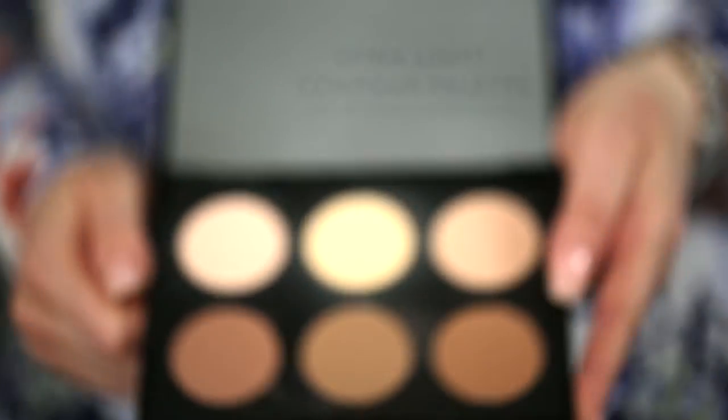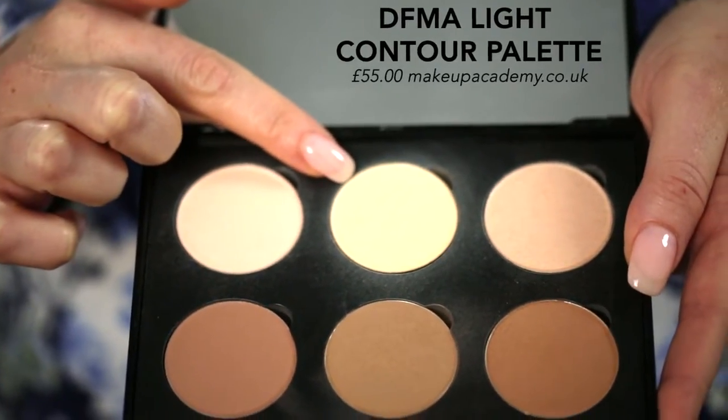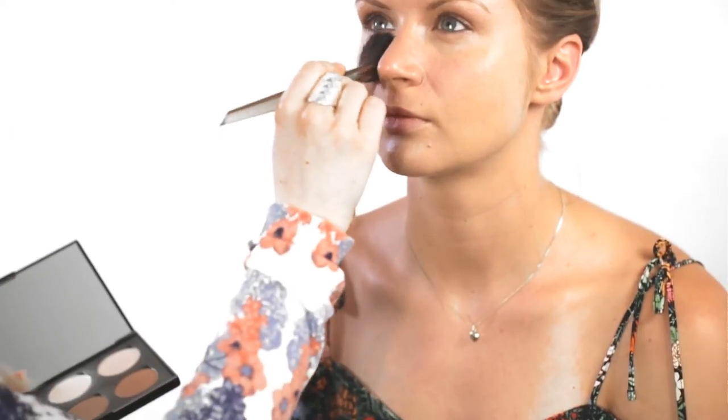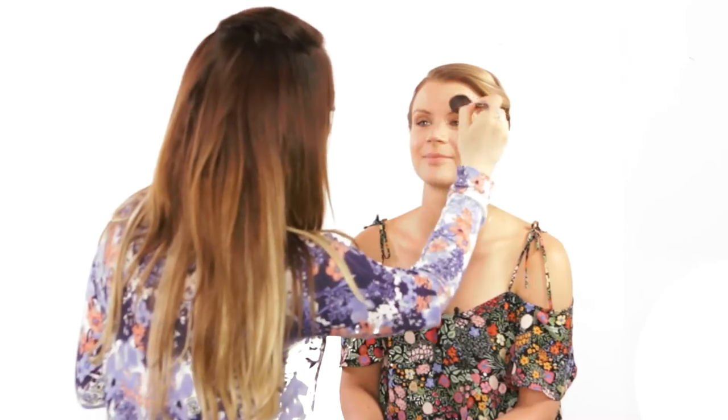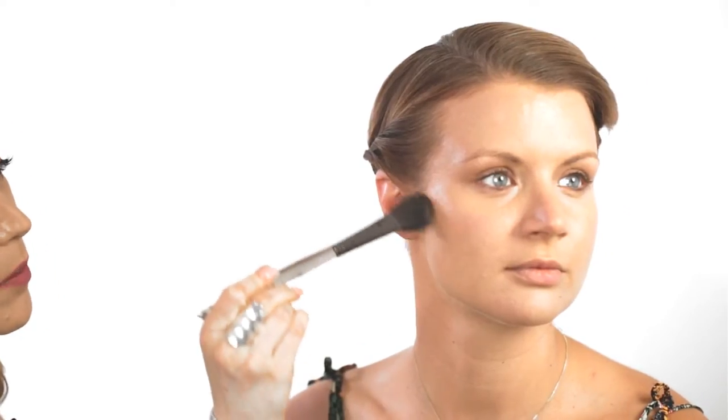Now I'm going to be setting Olivia's face makeup and also the concealer we just put underneath the eyes. For that I'm taking a DFMA contour palette. First I'm patting that underneath Olivia's eyes to set the concealer — it's best to use a yellow-based powder to make sure the skin is really nice and flawless. Then I'm adding a little more definition to Olivia's cheekbones using an angled brush and one of the darker shades in the palette to sculpt out those cheekbones.